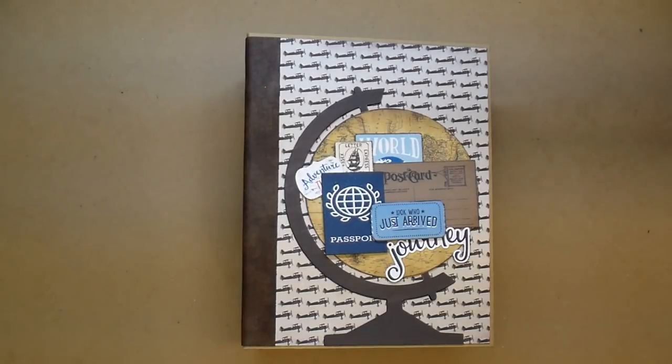It's a custom ordered album and she wanted a travel theme with more muted, darker colors. I'm using two different Echo Park collections — Go See Explore and Old World Traveler — and I didn't use any of the bright papers that come in either of those collections. This album turned out beautiful.